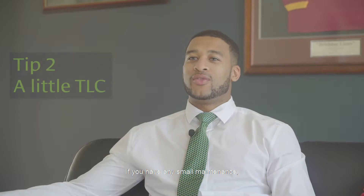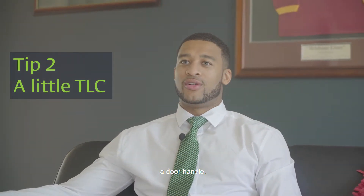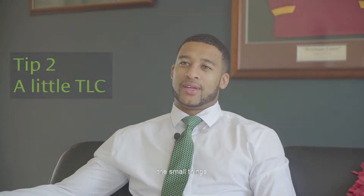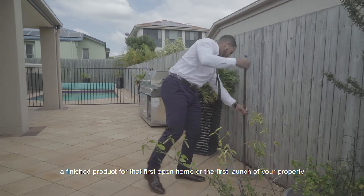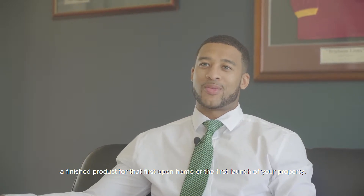Tip number two: if you've got any small maintenance — maybe a chip in the wall, a door handle, a cupboard door, the lawns on the outside, the hedges — just make sure everything is perfect. That's really important as well, as most buyers want to come in and see a finished product for that first open home or the first launch of your property.